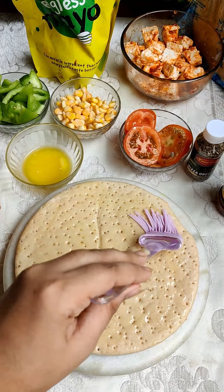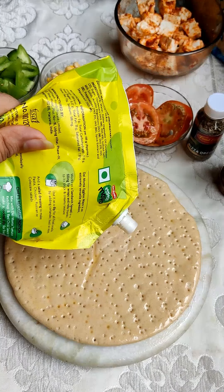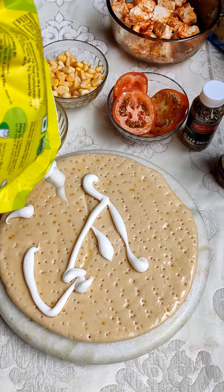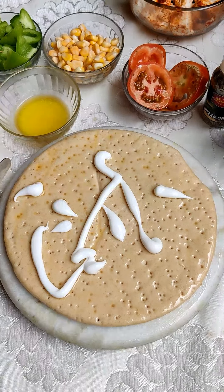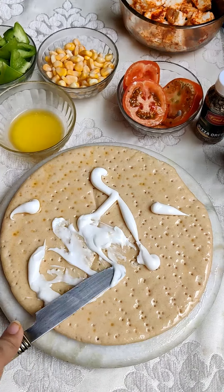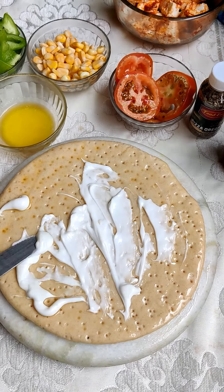After spreading the butter, we will add some mayonnaise. I am using plain mayonnaise, but you can also use tandoori mayonnaise. Make sure that you spread it well, because after adding butter it is a little difficult to spread.